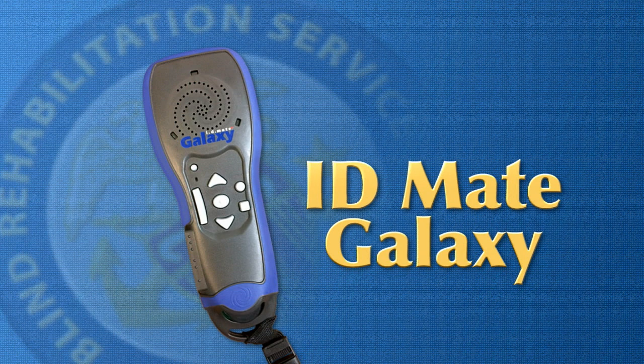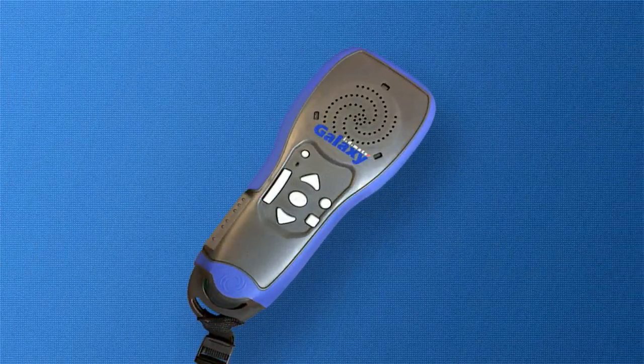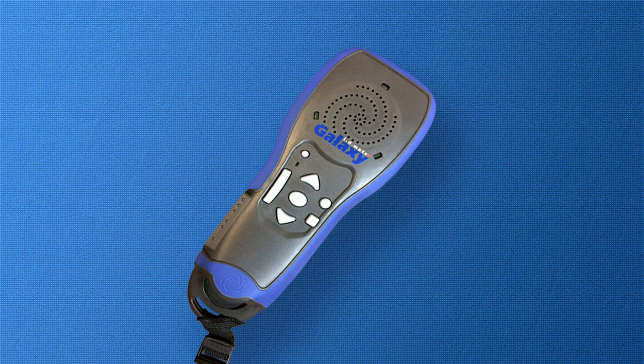Let's begin with a brief orientation of the ID Mate Galaxy. To ensure proper positioning of the device in front of you, place the button side up with the lanyard closest to you.